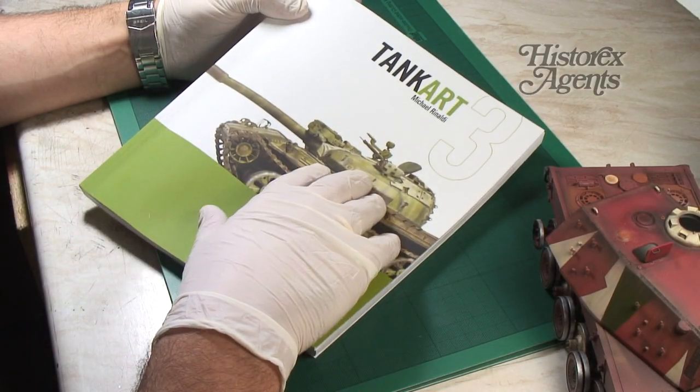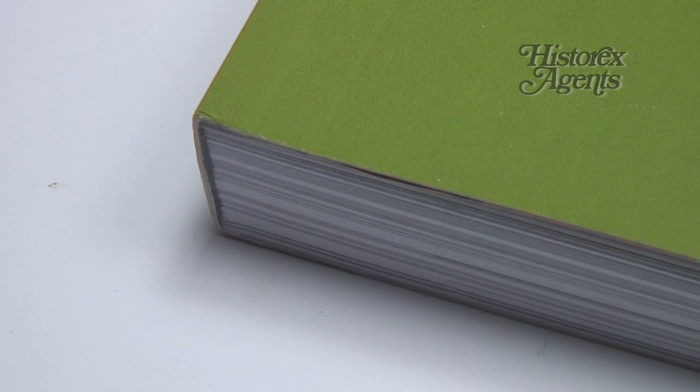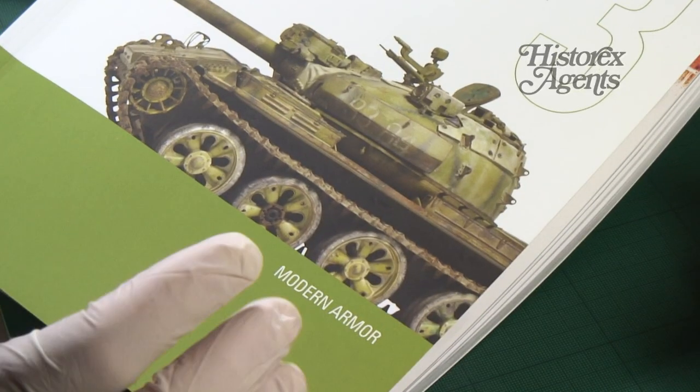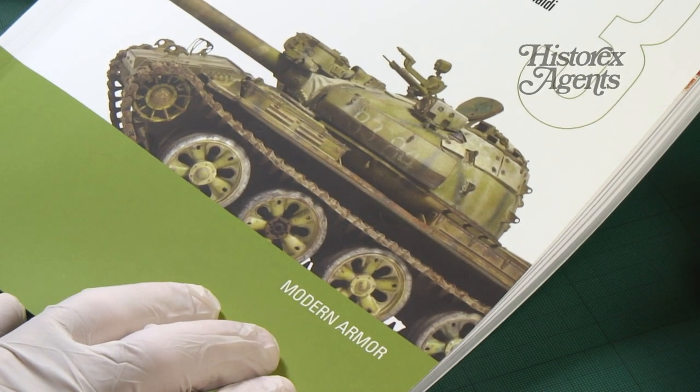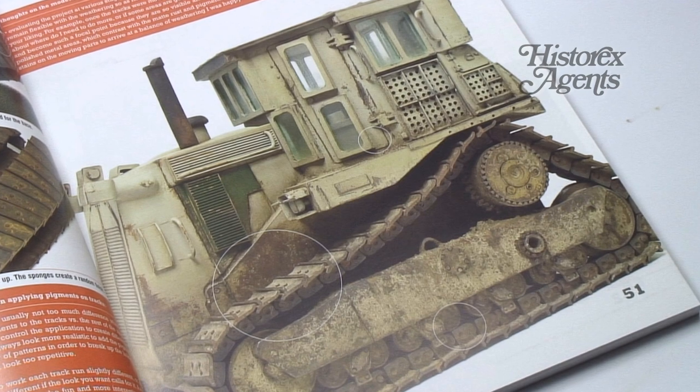It's a soft cover book. If you read the details it's got a special binding that allows it to be opened and held open on your model desk. What's really great is to learn the techniques that are in vogue and for him to share that, and he does that in these books really well.